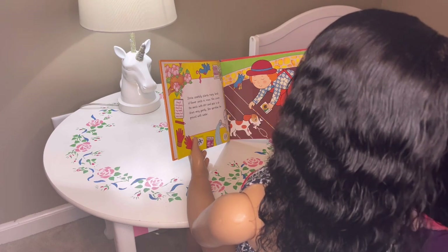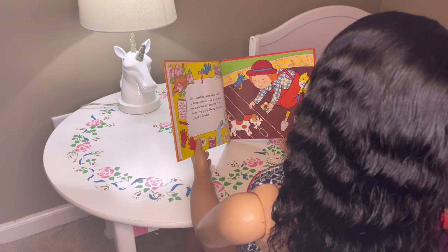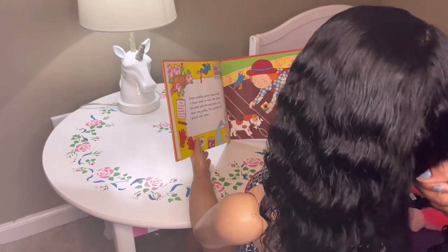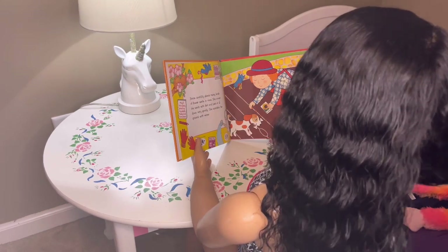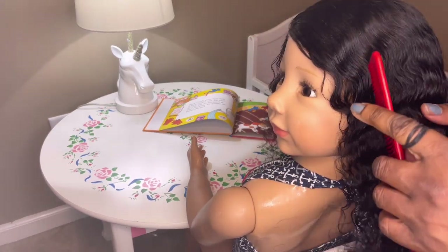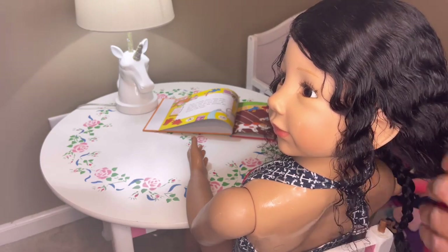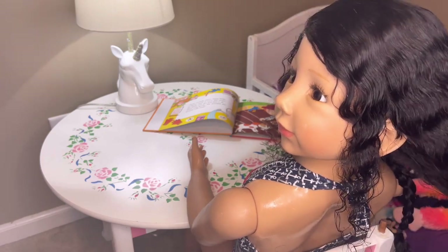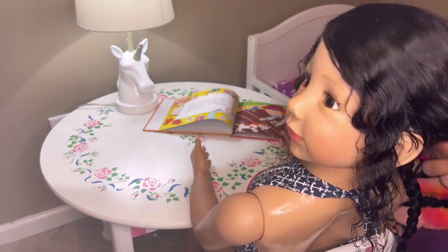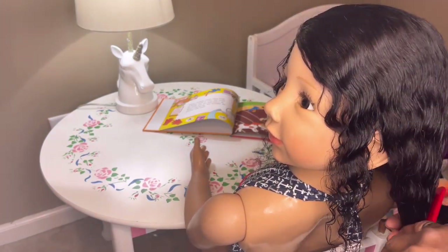I've already sprayed it down and all I have to do is really part it, separate it into the two braids. Let's do this other side. Turn around, sweetie. We're going to leave her just a few soft curls out because I don't want a hard look on her — I want a soft look. So I'll leave a few of her curls out just to give her a soft look around her face.